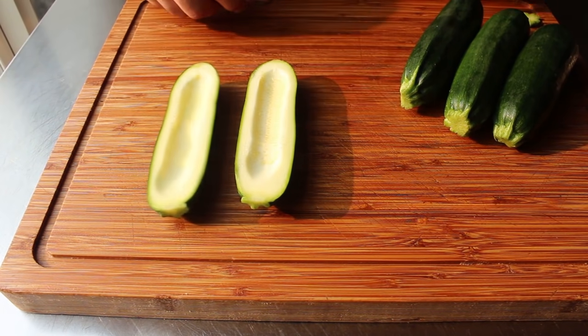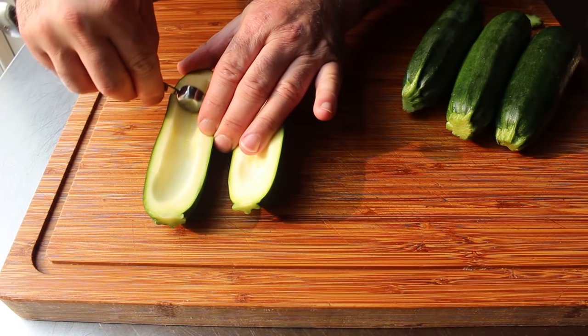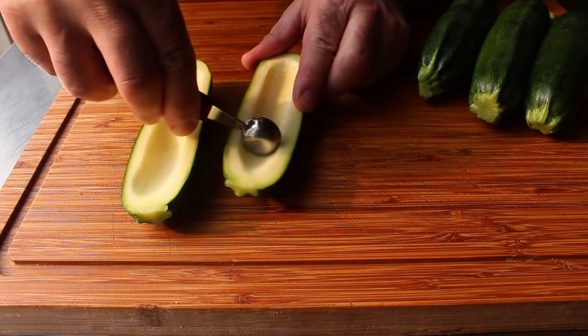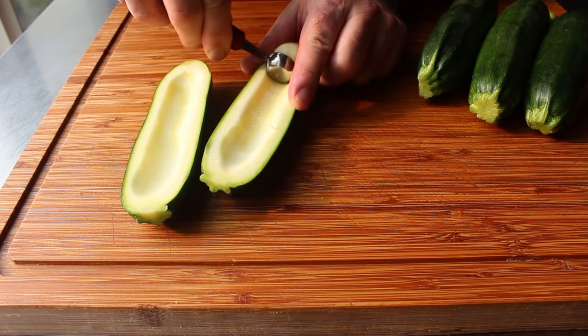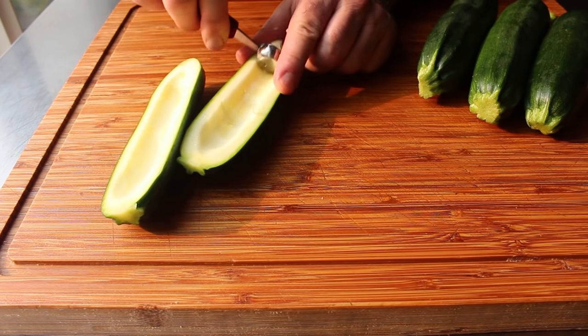A lot of recipes say to save those scraps you're trimming, chop them up, and add them to your filling. But I'm not going to do that, because the last time I had a ground beef taco that had zucchini scraps chopped up in it was never. So we'll just go ahead and throw that into compost.